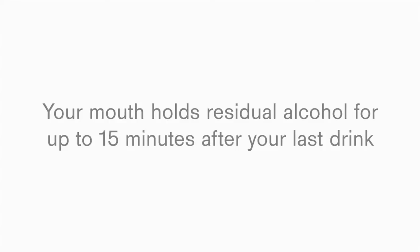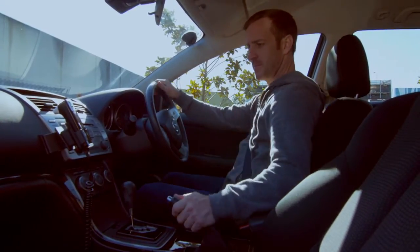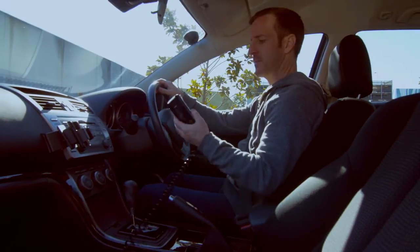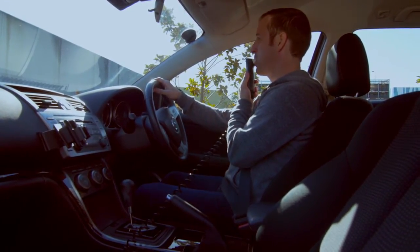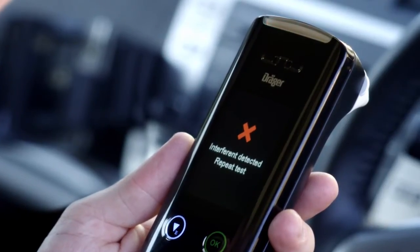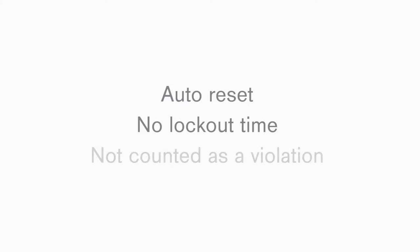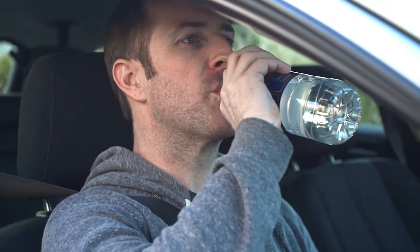Your mouth holds residual alcohol for up to 15 minutes after your last drink. It's important that you wait 15 minutes prior to testing. The Draeger Interlox 7000 can differentiate between mouth alcohol and breath alcohol. In case mouth alcohol is detected from food or drink, the message INTERFERENT DETECTED REPEAT TEST will appear. The device will automatically reset for a new test with no lockout time and without this being considered a violation of the program. Ensure to keep a bottle of water with you and rinse your mouth out before using the Interlox 7000.